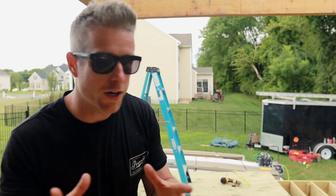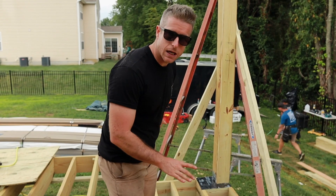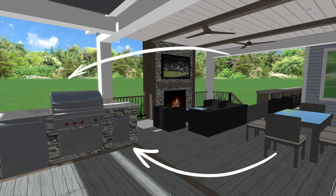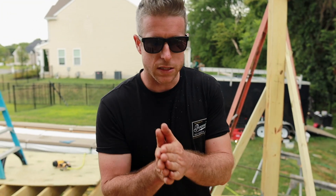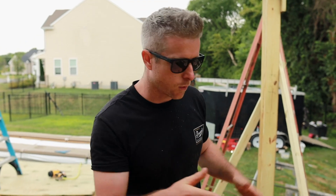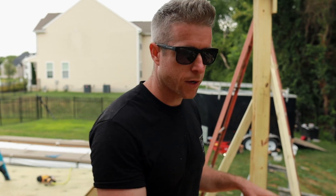Our next step here is framing out our outdoor kitchen and fireplace. Where the deck cuts back, this is going to be our outdoor kitchen — roughly three feet by twelve feet, so it's going to be a lot of space. It's going to be really cool. We're going to have a grill, a trash drawer, a fridge, and some access doors — all of that going in here.